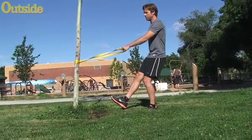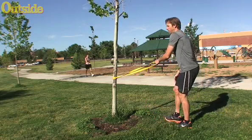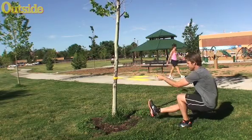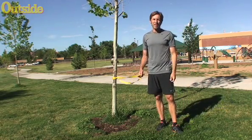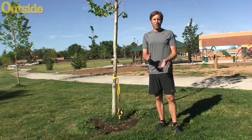Switch legs and try it this way. Really want to work on good form on this one — do it nice and slow. You can do a set of ten on each leg; that's going to be a pretty good addition to your regimen. Good luck.